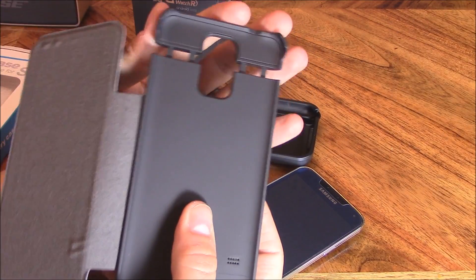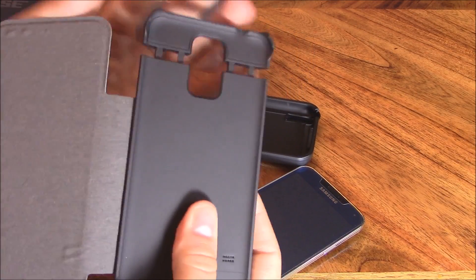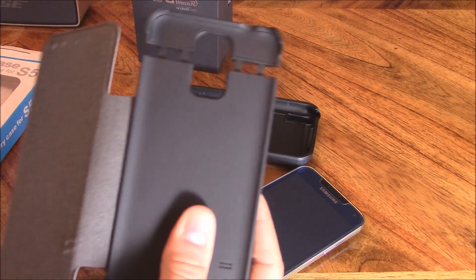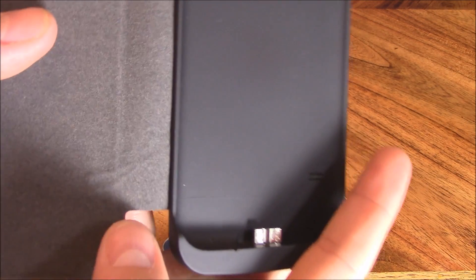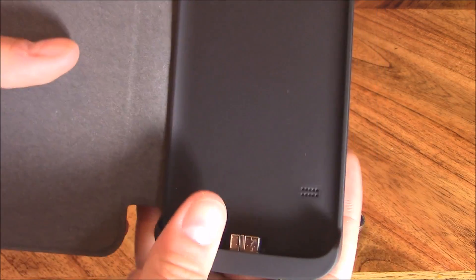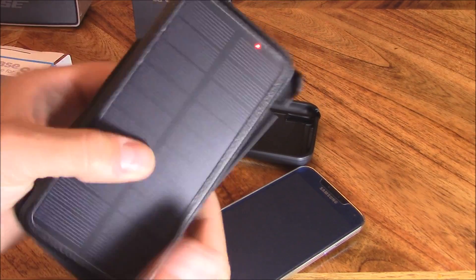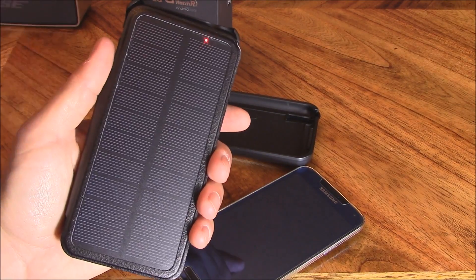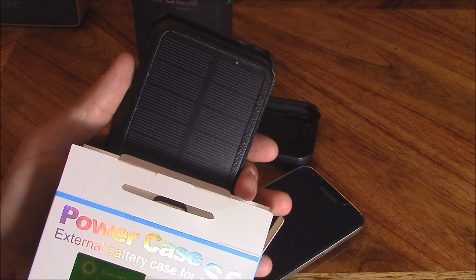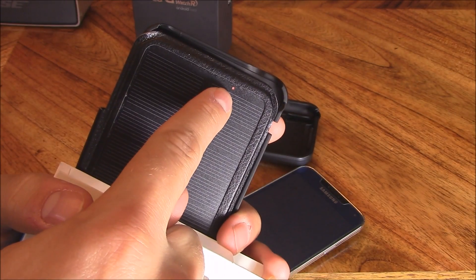The solar case opens like this to put your phone in and then locks in. The wires are right here — just make sure you don't bend them too hard. This thing charges from indoor lighting or from the sun. Even blocking half the solar panel, the LED light indicates it's still charging the external battery.